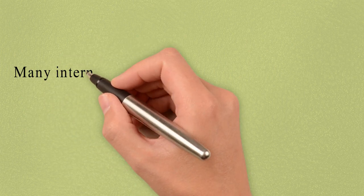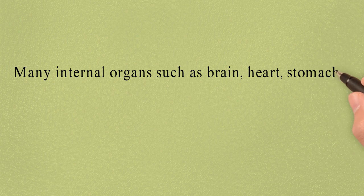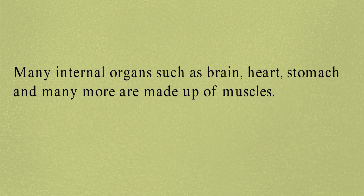Many internal organs such as brain, heart, stomach, and many more are made up of muscles. So children, today we did activities on internal body parts that we had already learnt. I hope you all must have enjoyed it. Thank you.